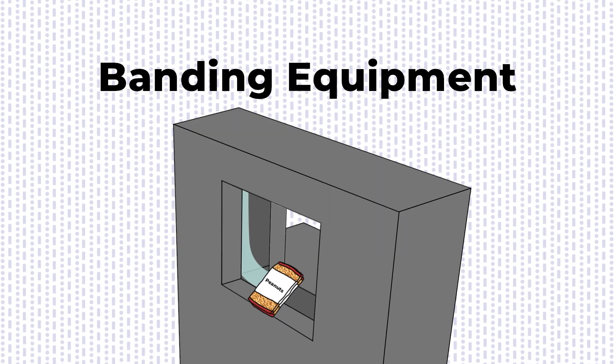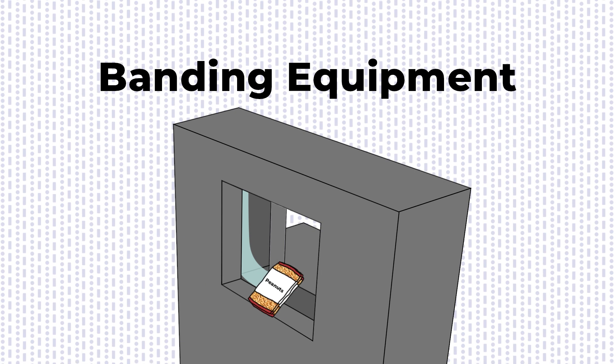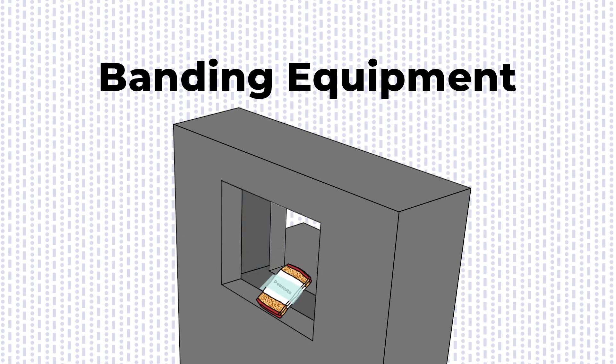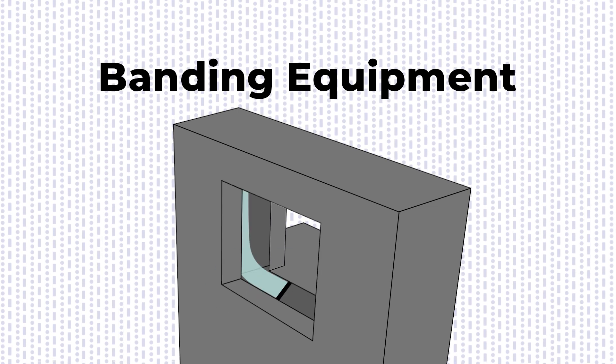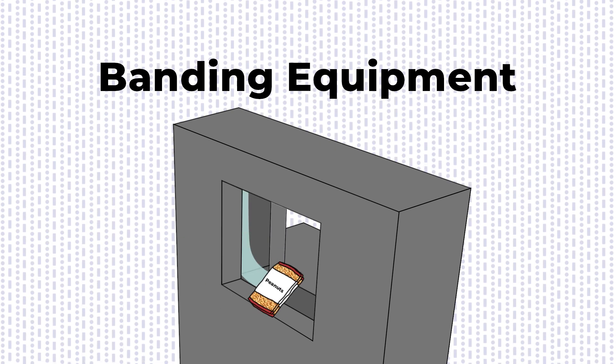Banding equipment secures multipacks with plastic or paper-based strips for a flexible bundling solution. This family of machines includes stretch film banders, strapping equipment, paper-based banders, and other tying equipment that ensure products stay together securely. For example, banders may be used to place a tight plastic band around a group of three flexible bags of peanuts that are sold as a single unit.